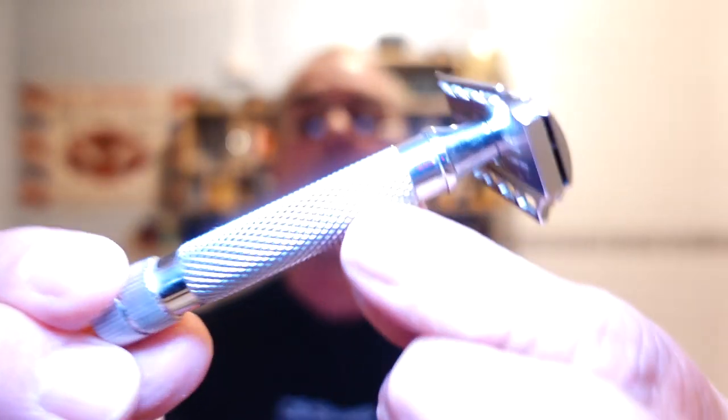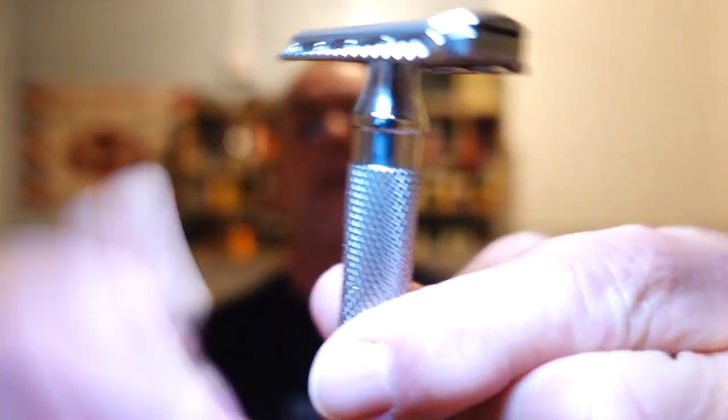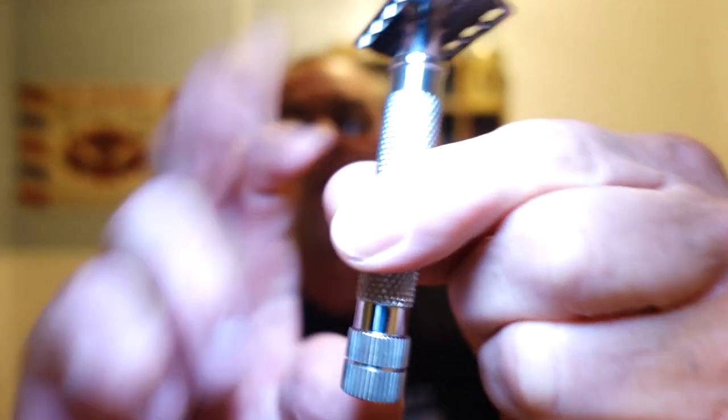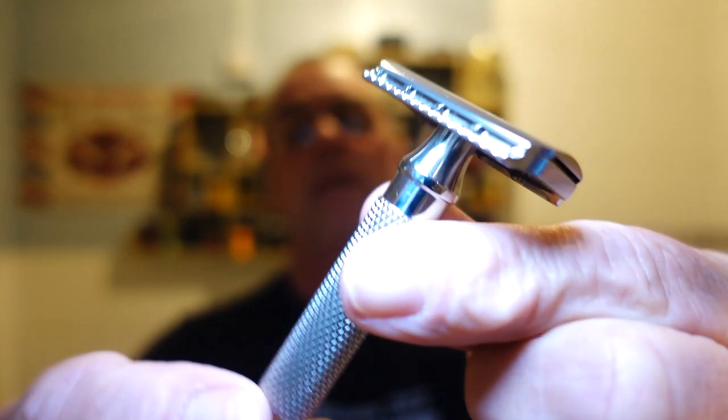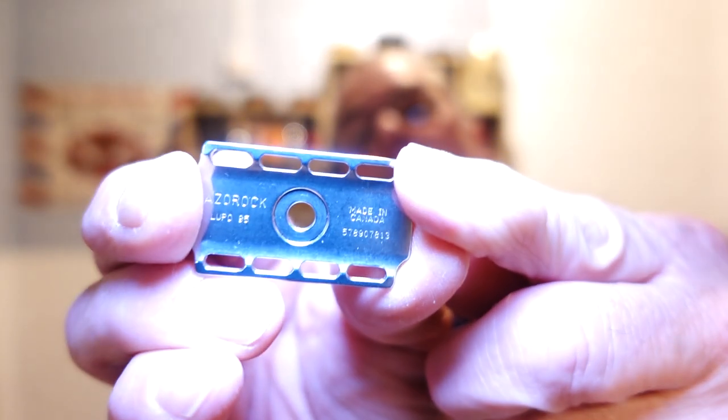Razor of choice is my Razorock Lupo 95. Beautiful handle, HD handle, nice short handle. Personally I prefer it a little bit longer. Nice low profile head. It's a three piece, not adjustable. Razorock Lupo 95, made in Canada.